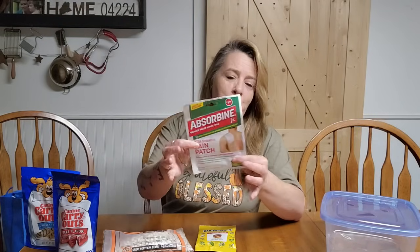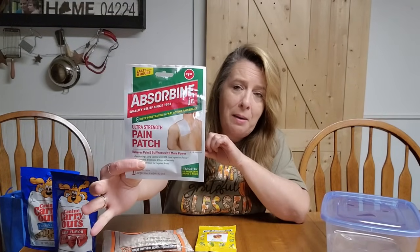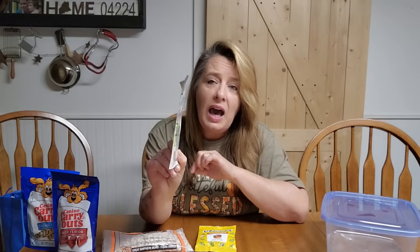The next thing I grabbed was one of these Absorbine patches. These are wonderful for pulled muscles. I love how thin they are — they are wonderful for your emergency bags, especially if you do have to go out on foot trying to get home in an emergency or having to leave in an emergency. If you're carrying extra bags, there's a good chance you're going to pull something. These are wonderful to help out with any kind of muscle pain, and you can just put a whole bunch of them right in those emergency bags.